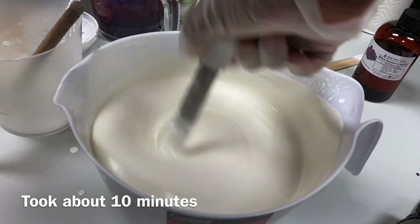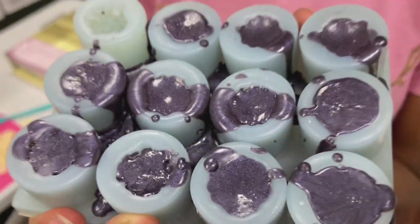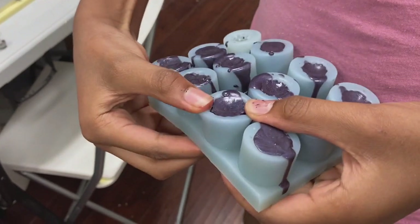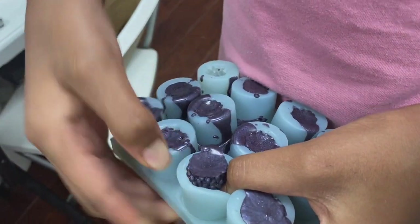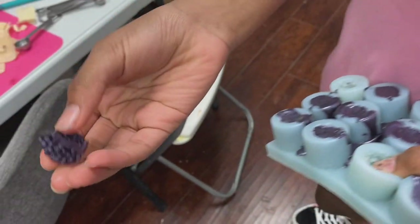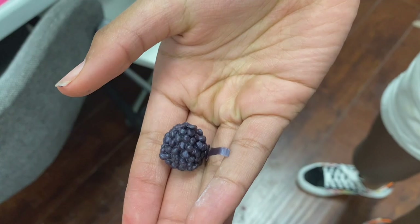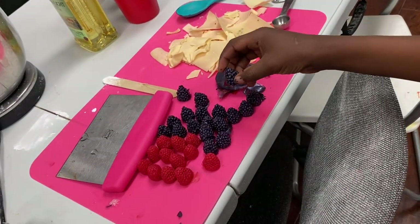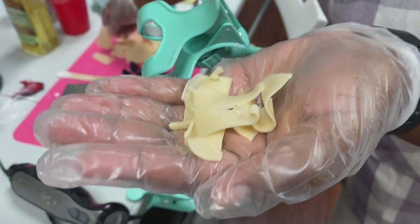We'll load it into the piping bag. Janelle, what are you about to do? I'm about to pop out berries - I already popped out one. Let's pop some more. Put the raspberry with the rest of the raspberries. Good job. I'm also going to create some graham cracker crumbs out of soap.